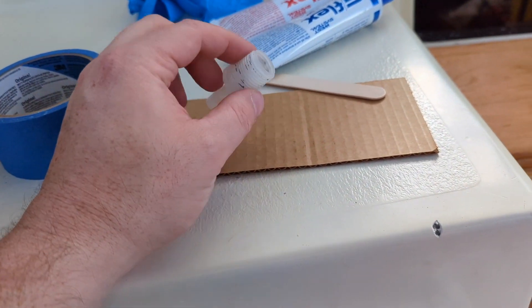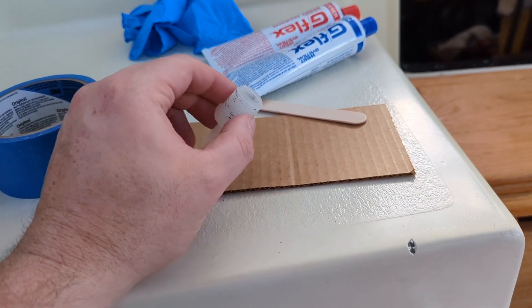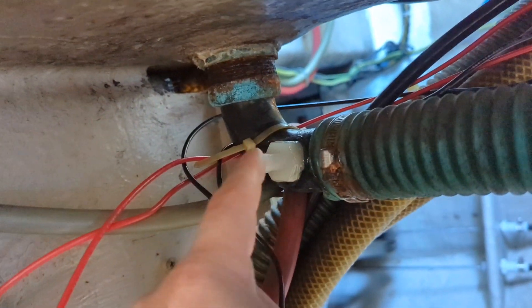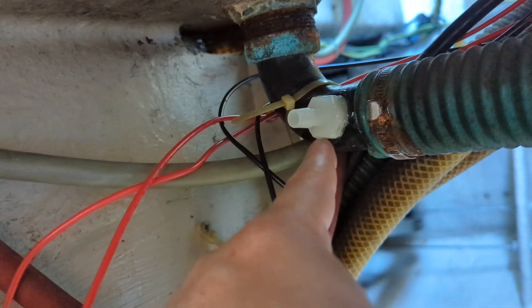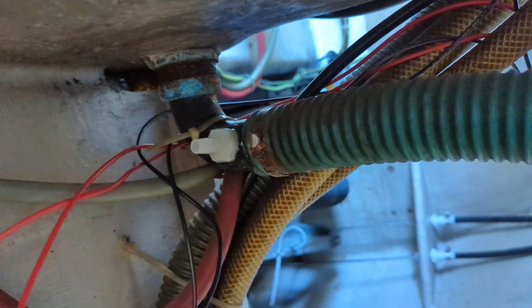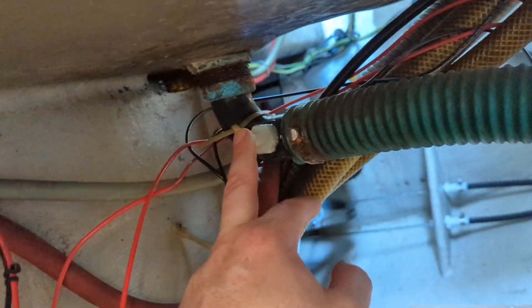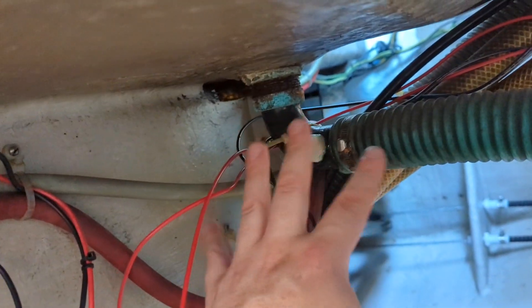It'll be a bit until it dries completely, but we can get everything else pretty much ready to go while we wait. I did it permanently like this because all of this is eventually going to be replaced anyway, so I don't care if I drill through it and epoxy it — we're just going to go new. Look at that gross hose clamp.